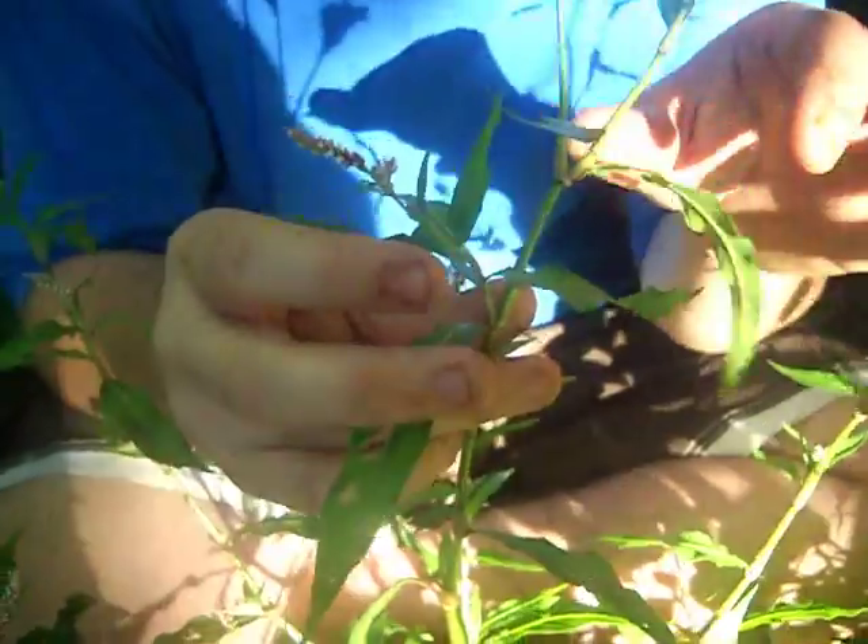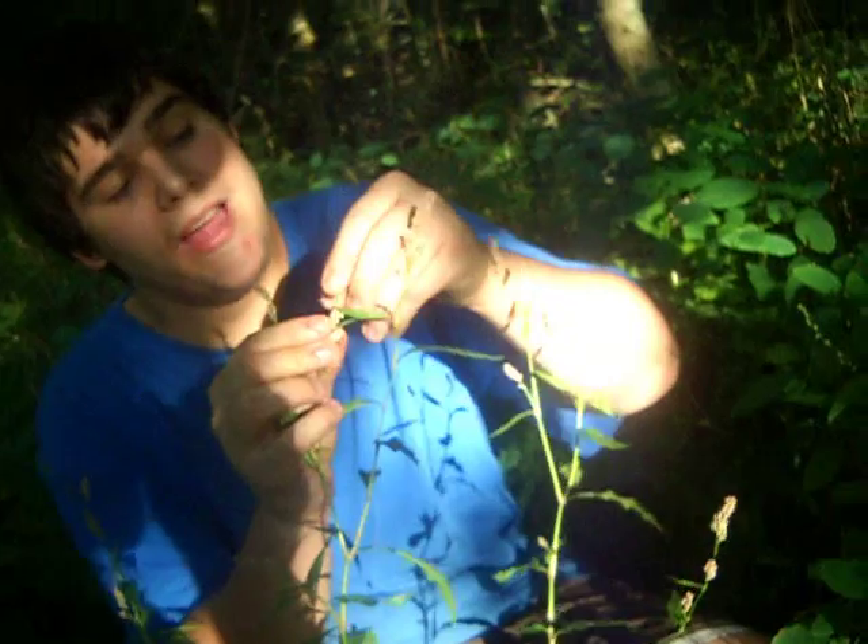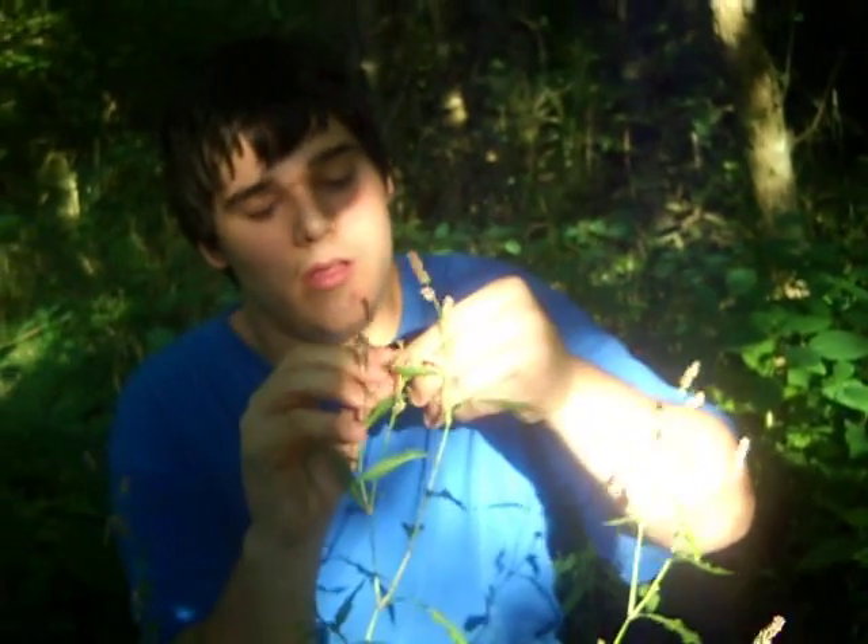This is why it's known as Lady's Thumb. If you look close at these little leaves, you've got these little prints here — I guess it's supposed to look like a lady's thumb. The usefulness of them are these little flowers up here.